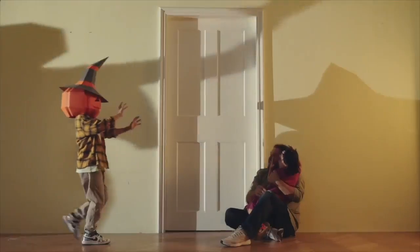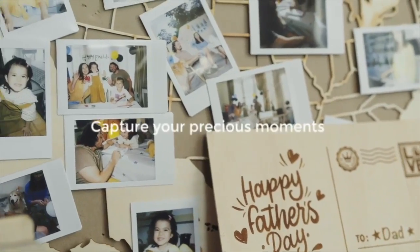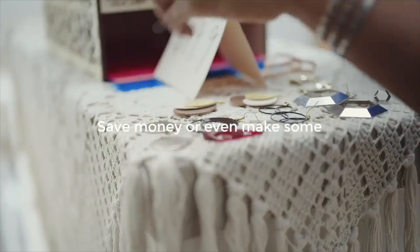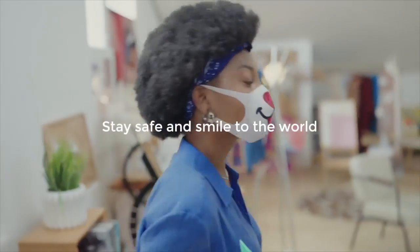Xtool M1 brings more joy to your life. Capture your precious moments, surprise your loved ones, save money or even make some. Stay safe and smile to the world.